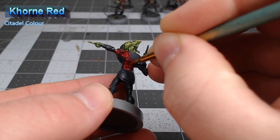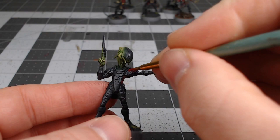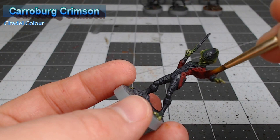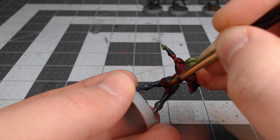We're going to shade all of the red fabric on this model using Carroburg Crimson. You can go as heavy as you'd like with this particular shade — it won't make too much of a difference in the end. Once we've allowed that shade to dry, we're going to take Wazdakka Red and layer this over all of the raised ridges, creases, and folds in the tunic.